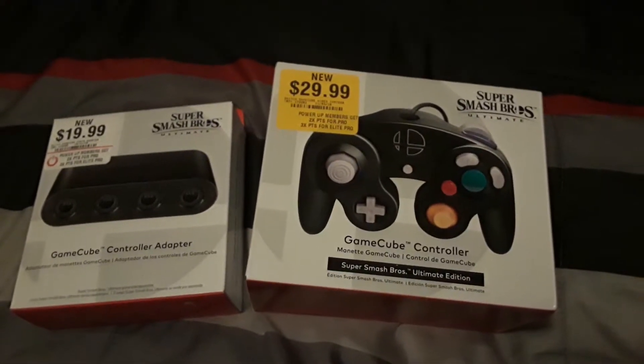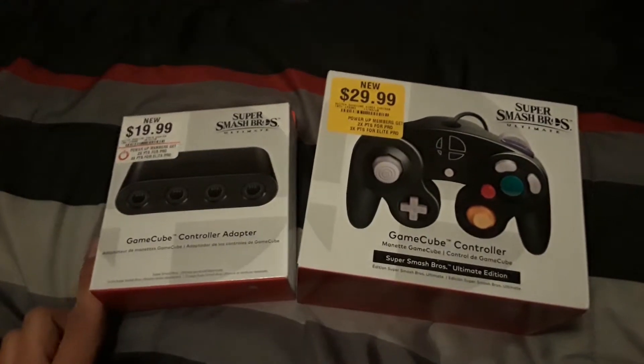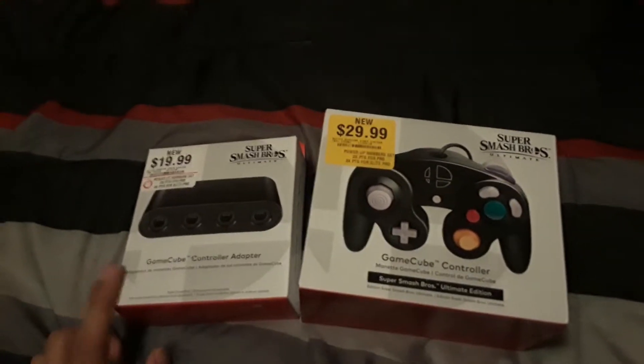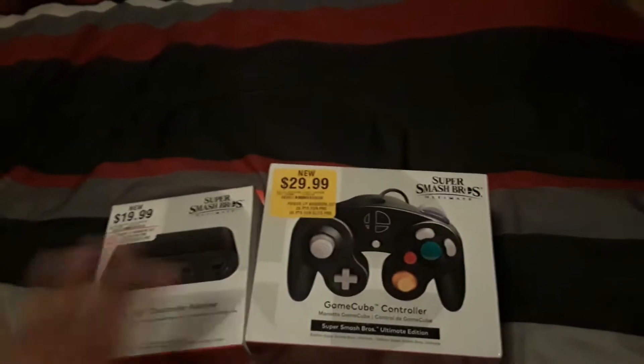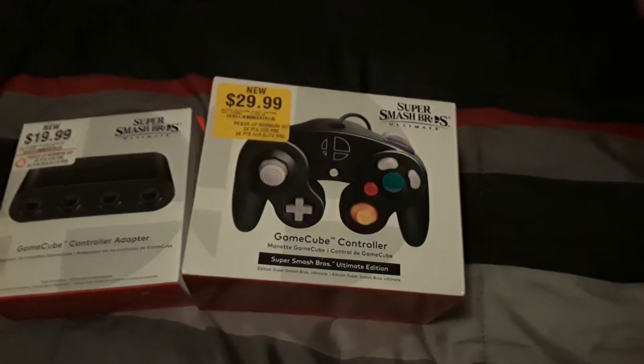Basically, what's funny is that I didn't expect this to come out early, because I thought it was going to come out on the 7th of December, because Super Smash Bros. Ultimate is not out yet.